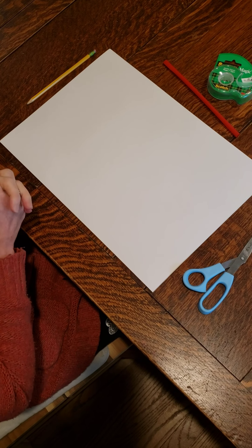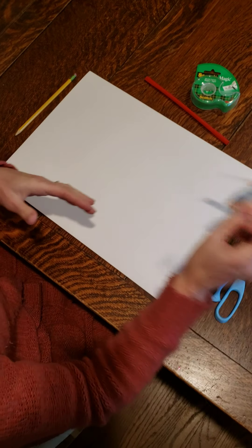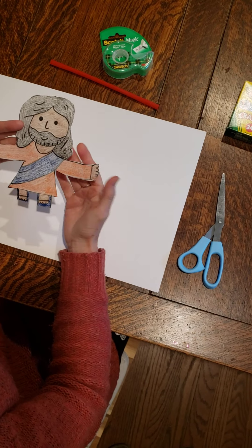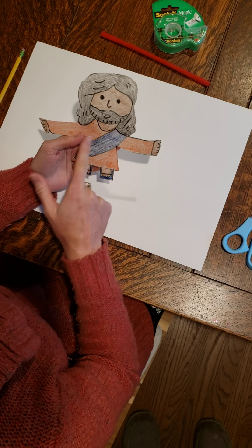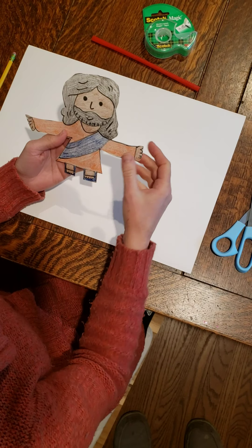Today's craft is based on the biblical account of when Jesus walks on water. For this craft, we need a picture of Jesus. My students learned how to do this in a previous lesson, and it turned out really cute. I'm going to put a link in the description box to the video which shows how to draw this picture of Jesus, and students will need to cut it out.